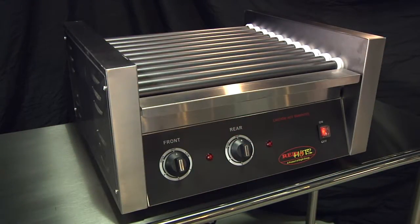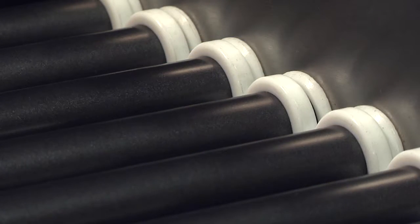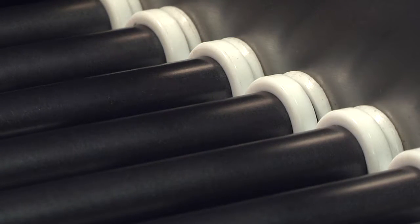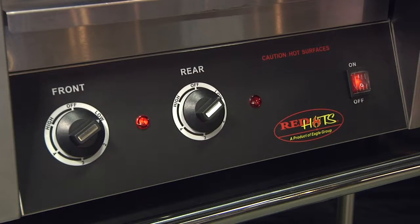The best way to a perfect hot dog is the Red Hots Hot Dog Roller Grill. Sturdy yet portable, the roller grill features nonstick rollers that are individually heated and sealed at each end. Front and back temperature zones have individual controls to allow simultaneous cooking and holding on one unit.